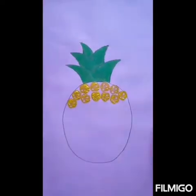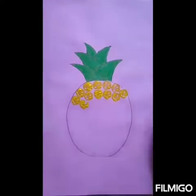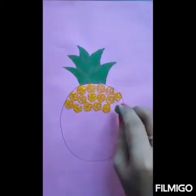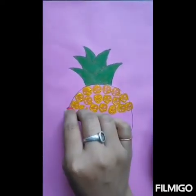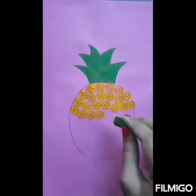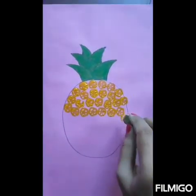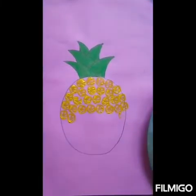Ok students, now tell me — is pineapple a fruit or vegetable? Yes, it is a fruit. It is sweet and juicy. I love to eat pineapple. Do you like to eat pineapple? Yes. Ok, it is very tasty.